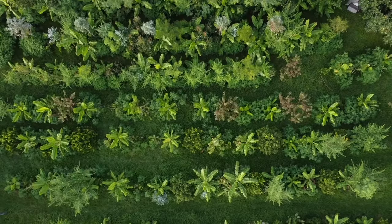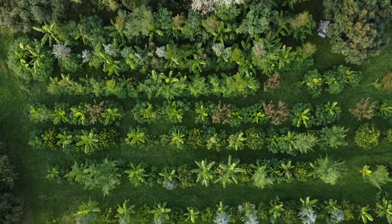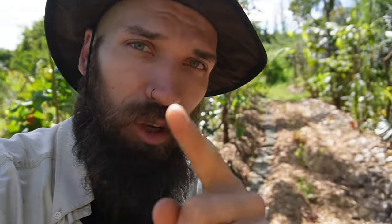This video is all about doing these interventions across the whole agroforestry area — the oldest areas, the newer areas — covering pruning techniques and organizing your material.